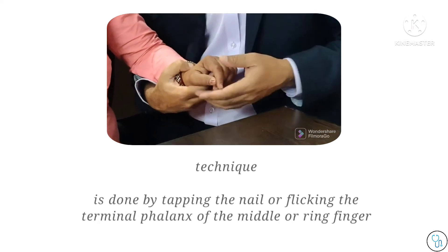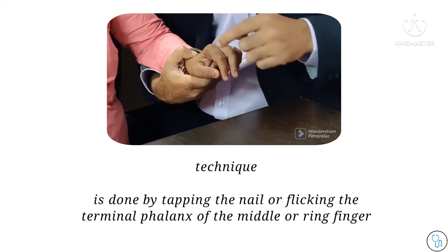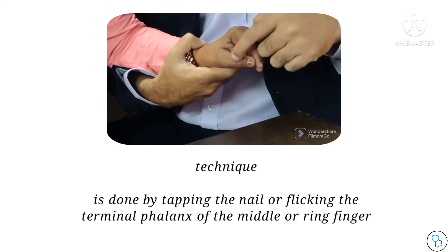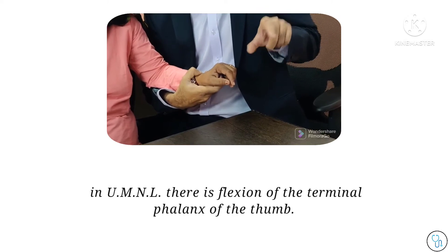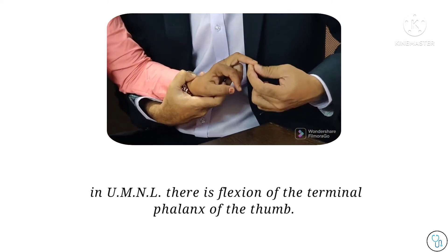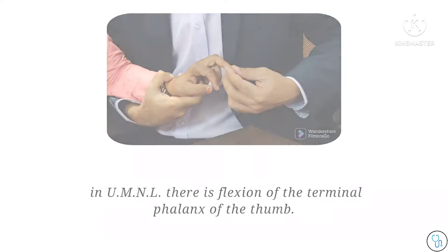The hand is nicely relaxed and then you flick the middle finger. As you flick, just keep an eye on what happens to the patient's thumb and index finger. So she's just going to do this — every time I flick it, you will see patients doing this. This is a classically positive Hoffman reflex, suggestive of cervical myelopathy.